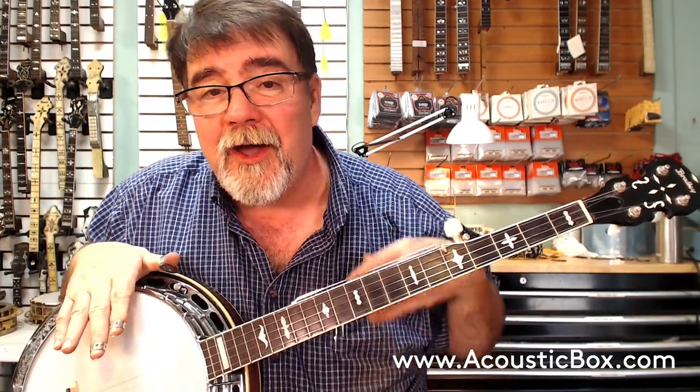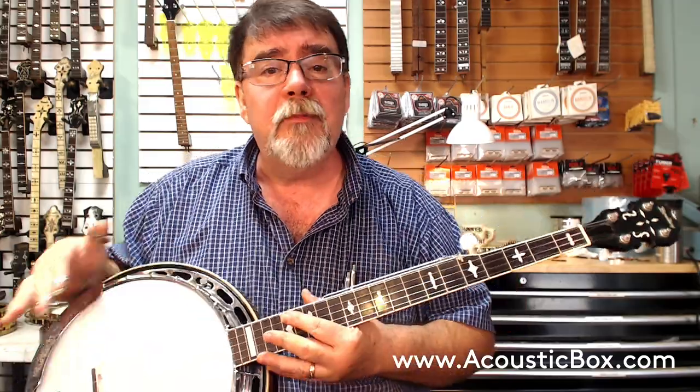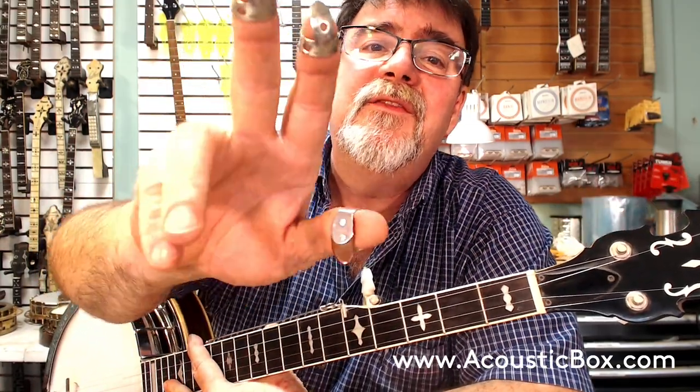Hey, Richie Dawson again from Chateau Debris, a.k.a. my office, my shop, AcousticBox LLC, AcousticBox.com, or BanjoMart.com if you need a set of these fabulous finger picks, or one of these bridges, or a template, or some inlay coming up. Yeah, we got it.